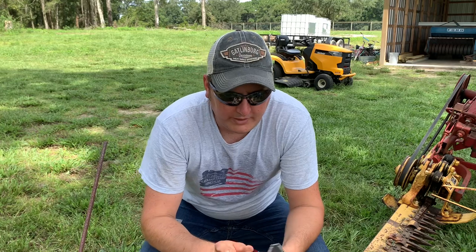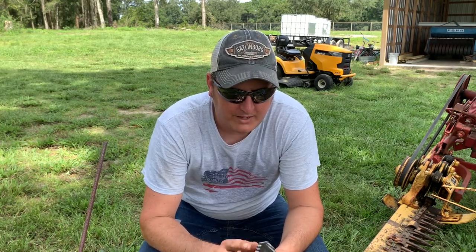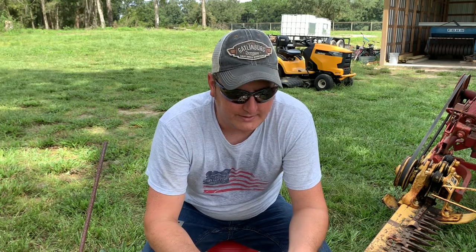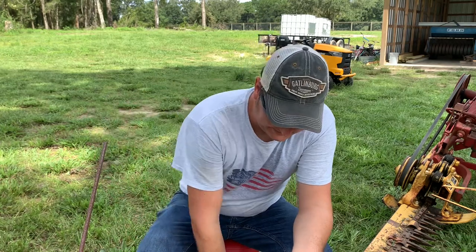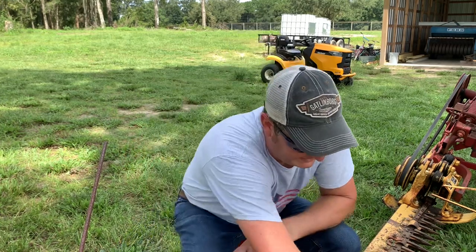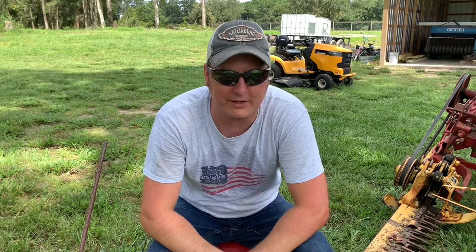I chose to go with a large serration this time. I want to try it out and see how well it works. I'm doing research online and a lot of people are saying that the type of grass I have — a Bahia and Bermuda mix — the larger serrations cut better. So we're going to give that a try and see how it works. Now Web Sickle is not a sponsor on my channel at all — I bought these outright — but I will say I'm very happy with them.